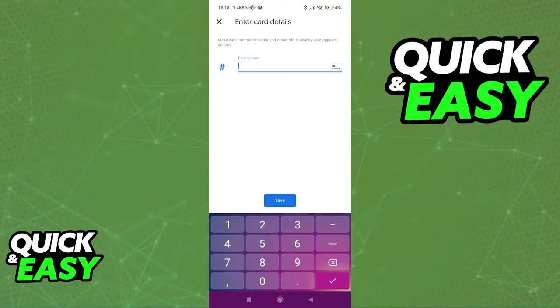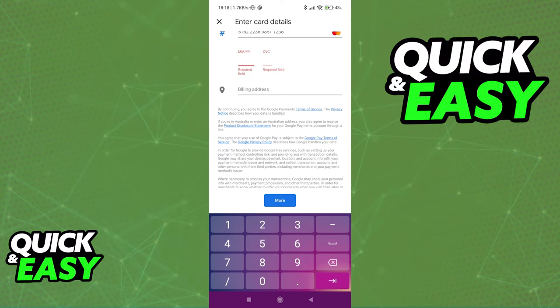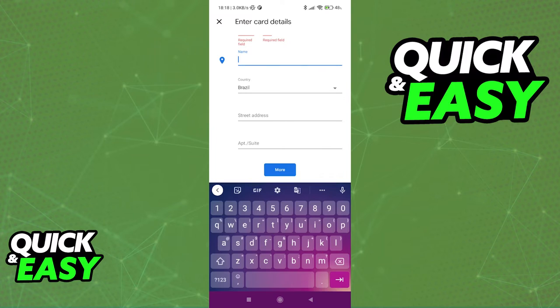When you click enter details manually, you will get this prompt where you can go ahead and include the credentials of the card. Make sure you include the correct numbers and you will be able to put in the expiration date, the code at the back, and the billing address.